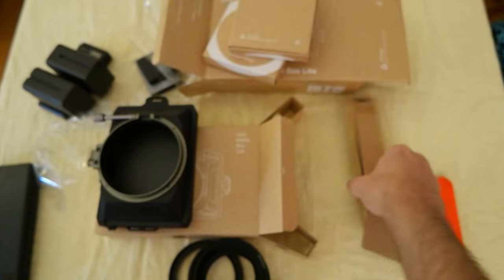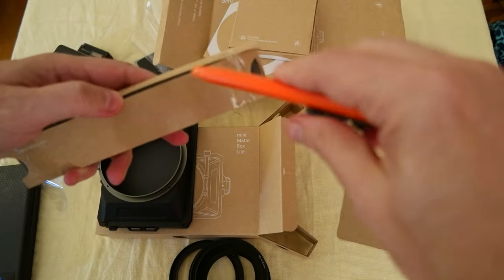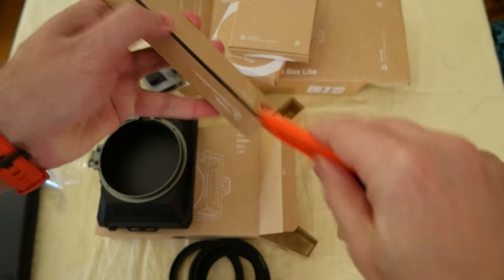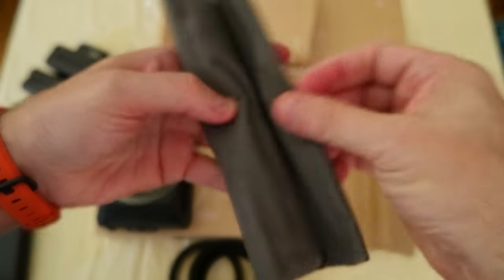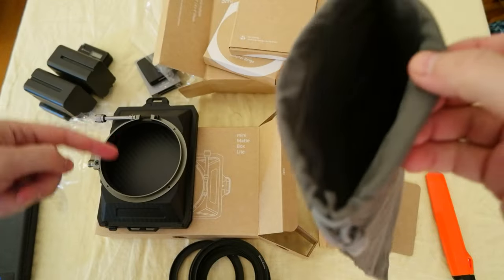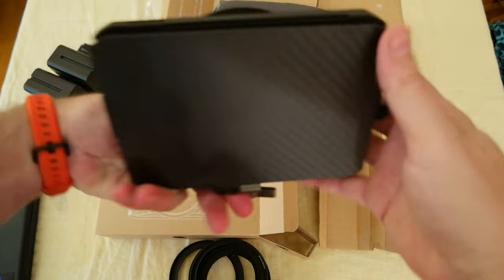Sorry — what's inside here? I think it's just a cloth bag, something like that. The package is really nice. Yeah, it's a cloth bag, so you can store the matte box inside. Nice.